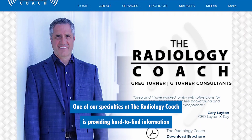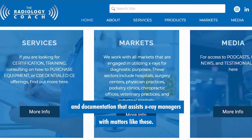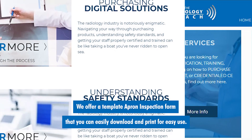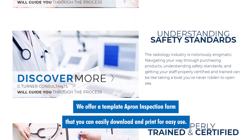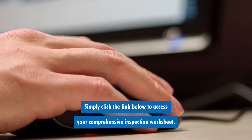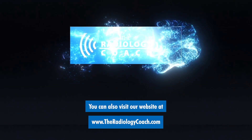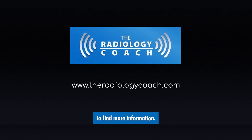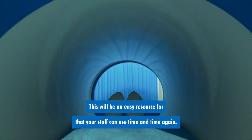One of our specialties at the Radiology Coach is providing hard-to-find information and documentation that assists x-ray managers with matters like these. We offer a template apron inspection form that you can easily download and print for easy use. Simply click the link below to access your comprehensive inspection worksheet. You can also visit our website at www.theradiologycoach.com to find more information. This will be an easy resource that your staff can use time and time again.